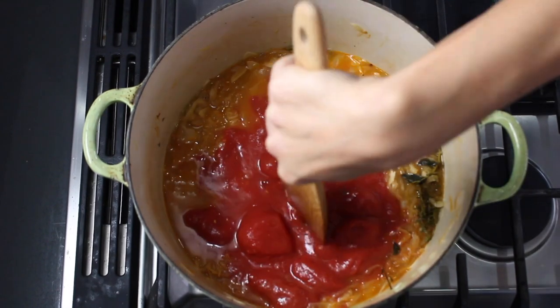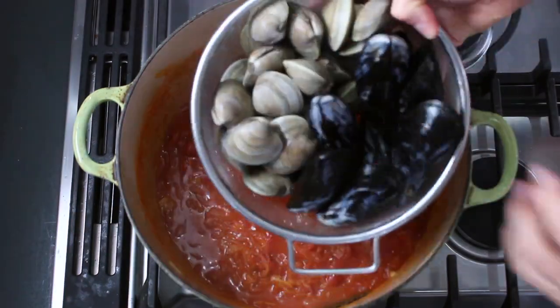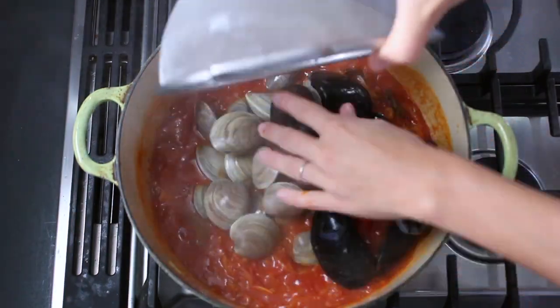Then for the liquid, I add in a little white wine, some bottled clam juice to add that salty seafood flavor, and then a can of whole peeled tomatoes that I break up with the back of my spoon.